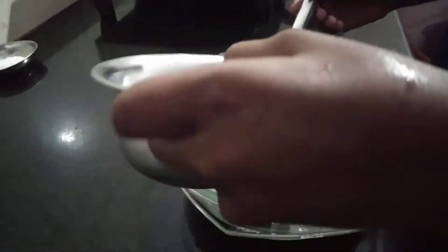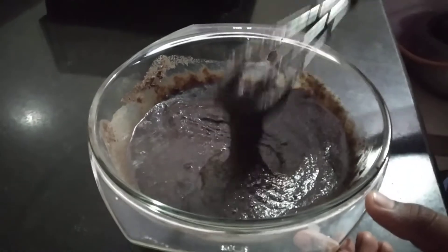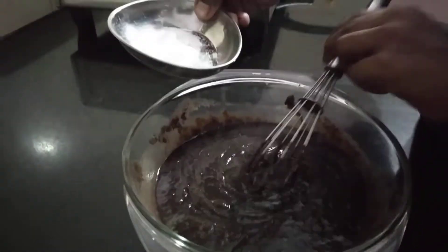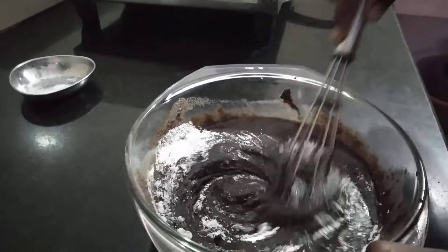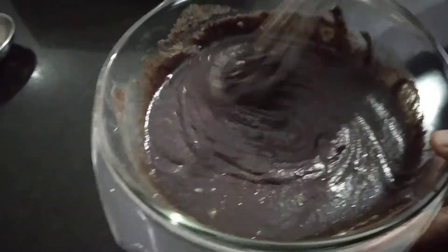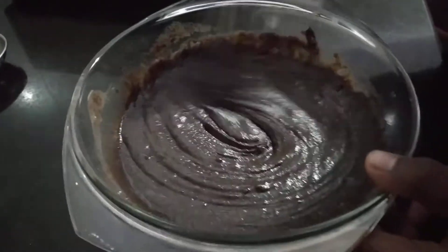Now we add some salt and mix it. Then we add 1 tablespoon of baking powder into the bowl and mix the baking powder into the cake mixture.